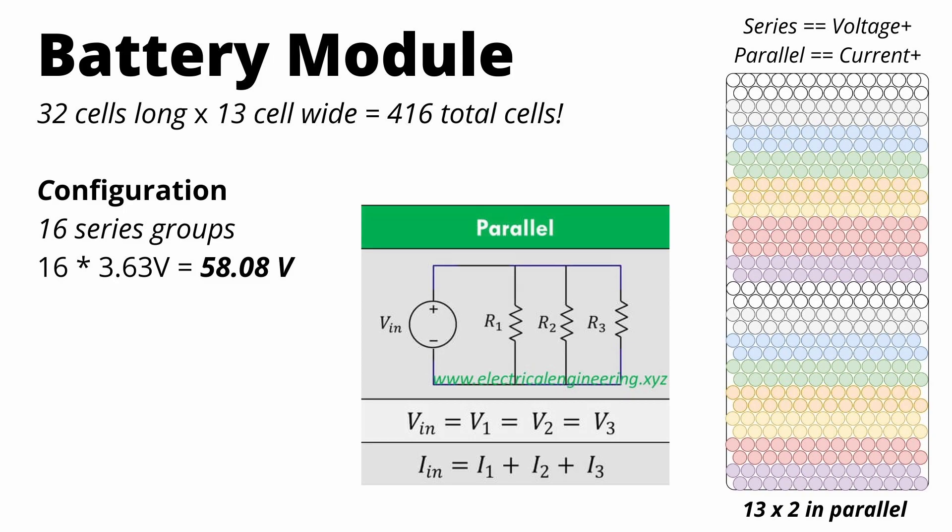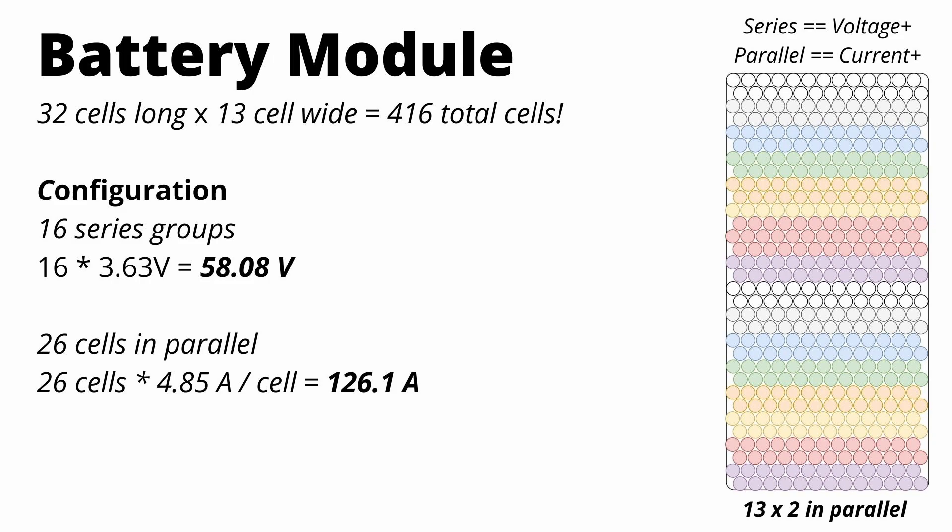Since current is multiplied in parallel circuits, our peak current output is 126 amps. This math also tells us the capacity of each module: we have six modules each with 7.3 kilowatt-hours, which works out to about 44 kilowatt-hours total. So their claim of 41 kilowatt-hours is usable capacity, leaving about three kilowatt-hours as a buffer.